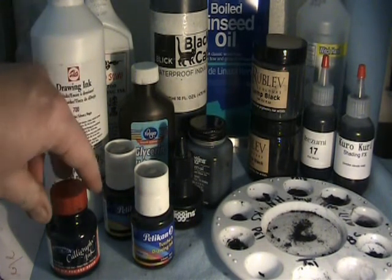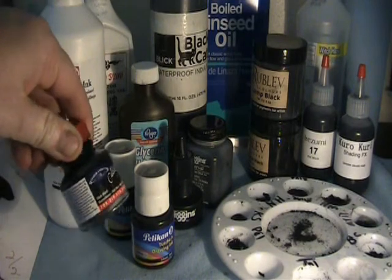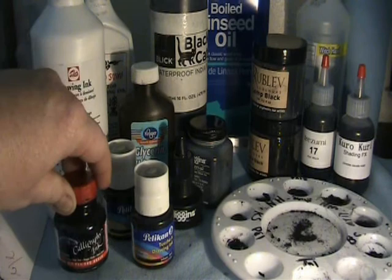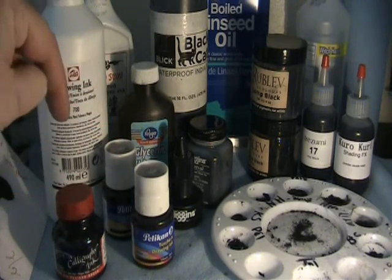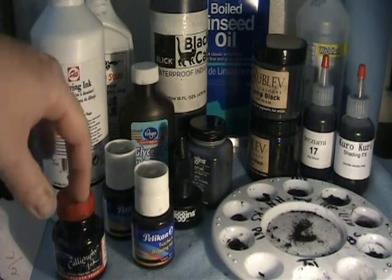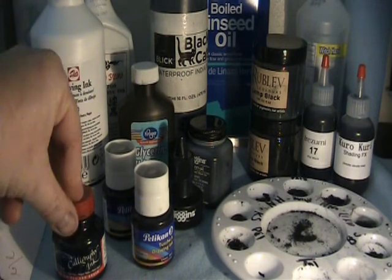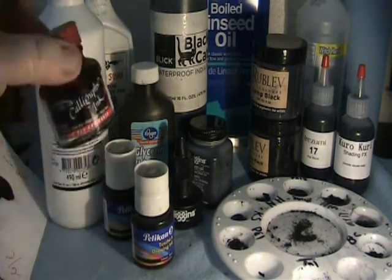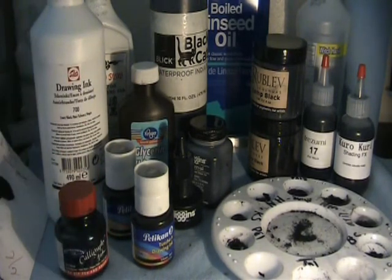This is Winsor & Newton Calligraphy Matte Black — it's very, very thick and very, very black. Probably the only additive is the gum arabic. You actually have to add about 25% witch hazel and 25% 70% alcohol to thin this out to where you can use it. It's very, very dense and very, very black.